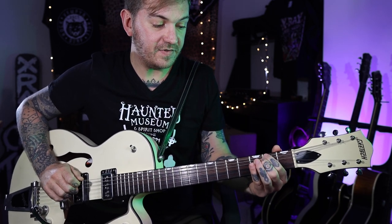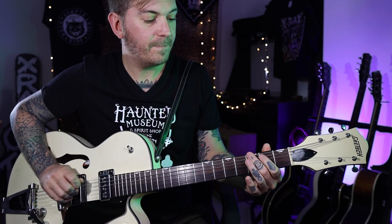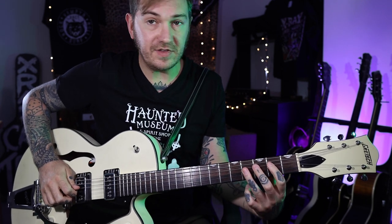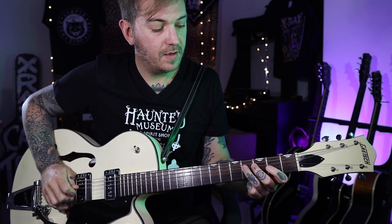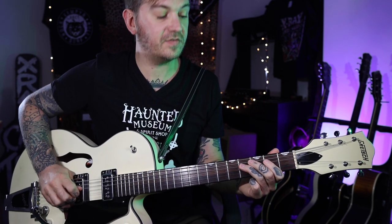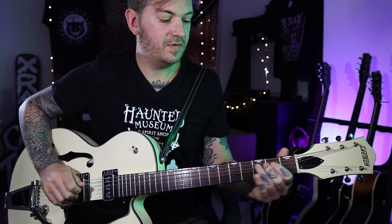So you got that — that's your first little bit. Next we're going to go up to the fourth fret on the D string, then the second fret, and then first fret, back to second.